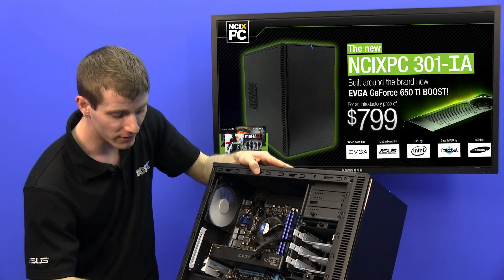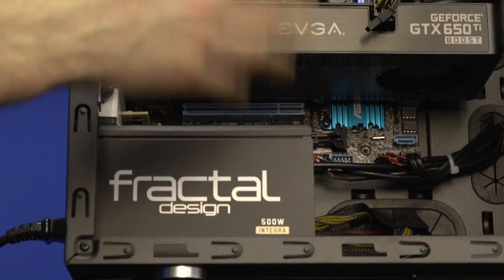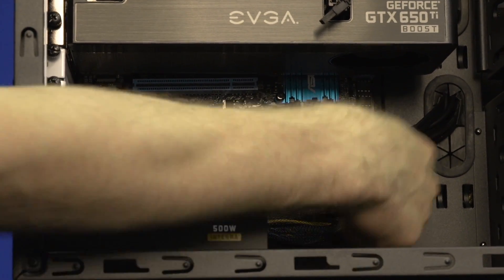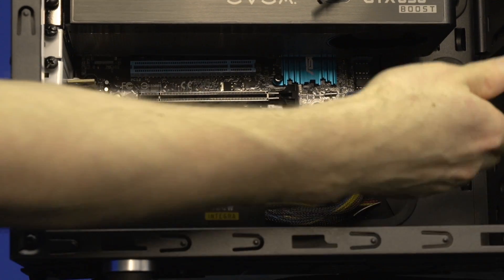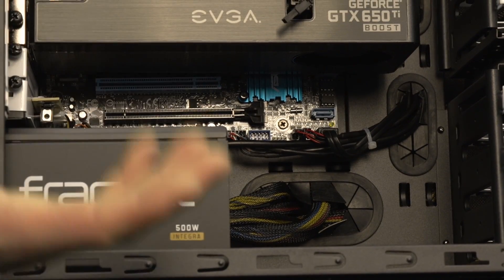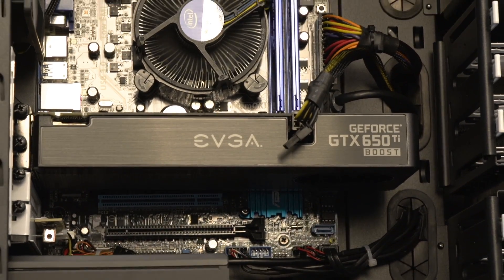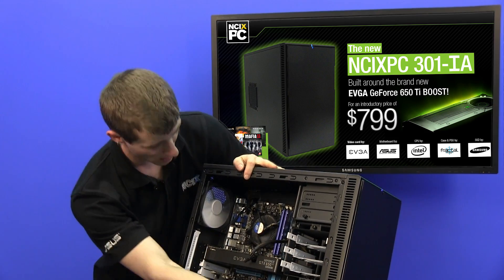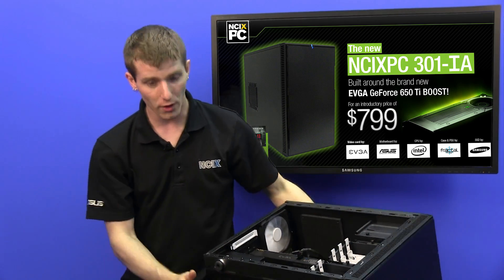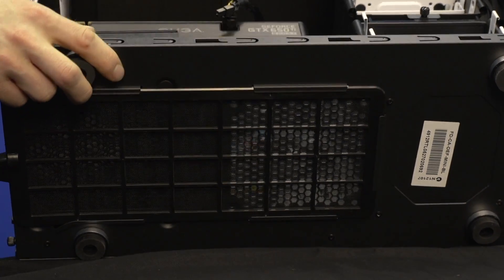For our power supply, it's a 500-watt Integra power supply from Fractal Design. This is a non-modular power supply. However, the built-in cable management in the Define Mini means all these cables just tuck away behind the motherboard tray, where they can be completely hidden and only pop out where they're needed. This also makes the most of the airflow in this case, which is fairly limited because it's a silence-optimized case. You've got one 120mm fan at the front, one 120mm at the back, and the power supply draws air straight through a filter on the bottom of the case and exhausts it directly.